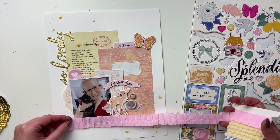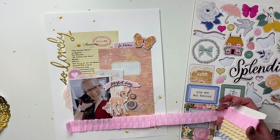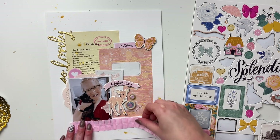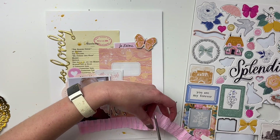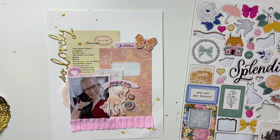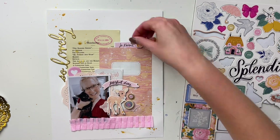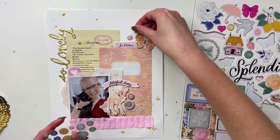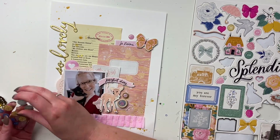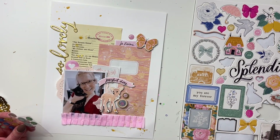I decided to use the crepe paper for the bottom, and I love the way that looks. I don't usually use a lot of ribbons and things like that on my layouts, but I think this looks really cute. I was going to do it on the top too, but the top papers didn't line up so that would have been messy. I like it — it almost looks like a little shelf for my books, like a little bookshelf. It adds a fun different texture to the layout, and it's something a little different for me, but I like it. With all the pink it all comes together.